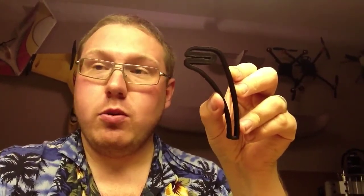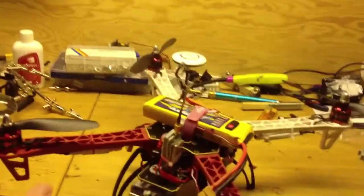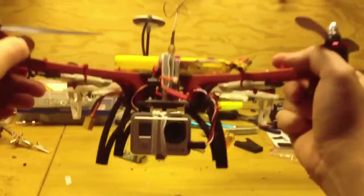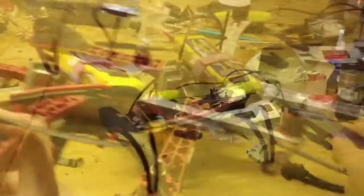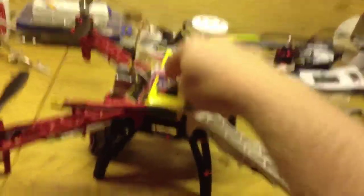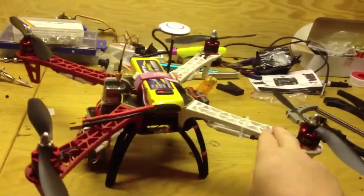The new legs hold, but the quad did tip over — but you're not supposed to land that hard anyway. I think they are a bit more durable than the old legs. And here is my DJI F450 quadcopter with the new legs — as you can see, it is a little bit flexible.